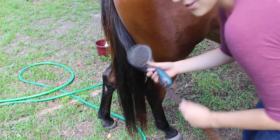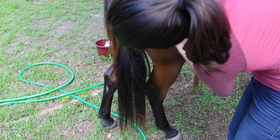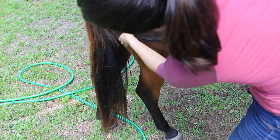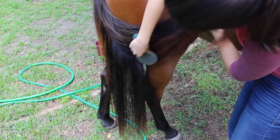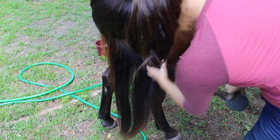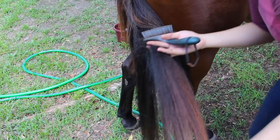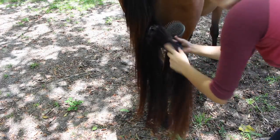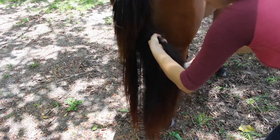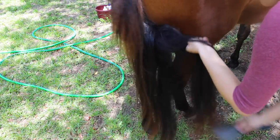I grabbed a strand, started detangling it from the bottom, then made my way up. As I made my way up, I grabbed a little bit more hair and added it to my pile, then detangled that one — I'll just keep doing that throughout her whole tail. I like to use her butt to push my comb against, but just make sure your horse is okay with that. If you're having trouble with a piece, just forget about it and start on the next one. I like to use my thigh and lean the tail against it. Always start from the bottom and make your way up. I like to hold it pretty tight above the area I'm combing, so that when I pull, I stop it a little bit so it doesn't hurt her too much. Patience — do this on a day that you're not in a hurry, because it does take a while.